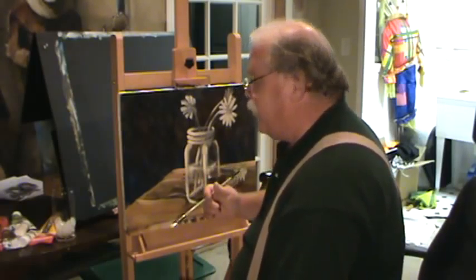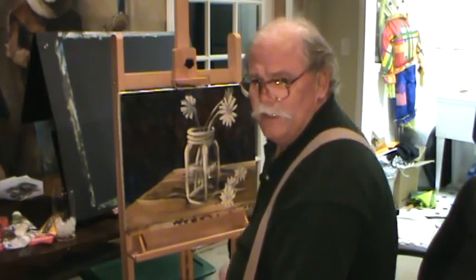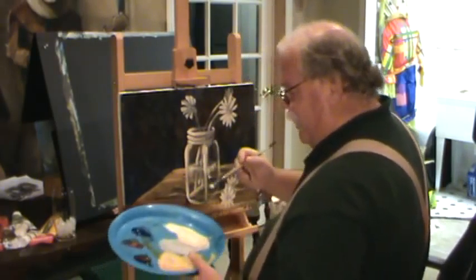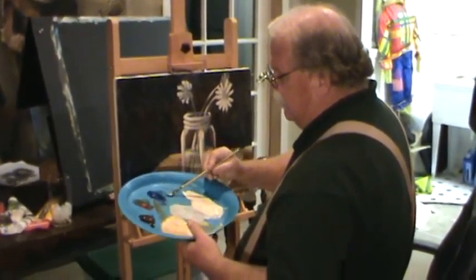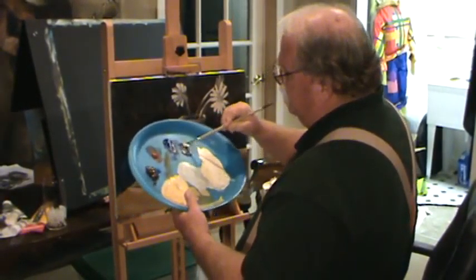This is kind of wet right now. We're going to try to cut some darks into it while the paint is wet and see what we can do with it. Let's see if we can straighten this up a little bit. I'm going to grab some ultramarine blue, some burnt umber, mix the two together, and that's going to give me a good dark color.